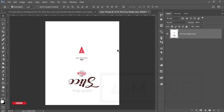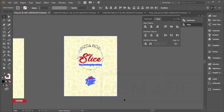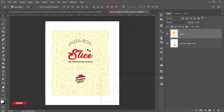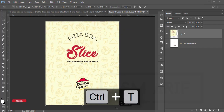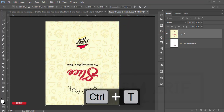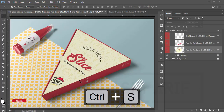I'll click on the smart object and double-click to open a new window. I'll replace this with my design — select everything, press Ctrl+C to copy, then Ctrl+V to paste here. Select pixels and hit OK. Hit the tick button, press Ctrl+T and adjust to fit the window. Since the packet is rotated, I'll select and press Ctrl+T to rotate it accordingly.